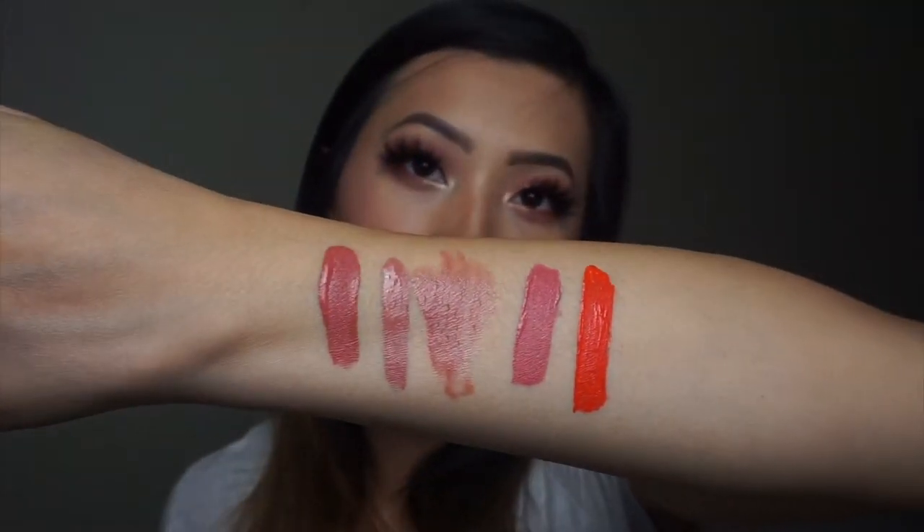Next we have Revere which is this really really pretty orangey red. Oh my god, that one is so pretty! You think it'll go with this eye look? I don't know, we'll see. But this color is really really pretty.